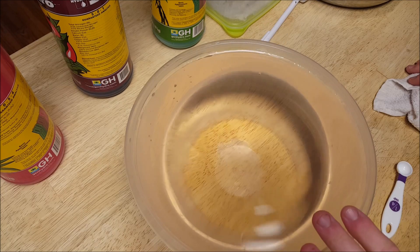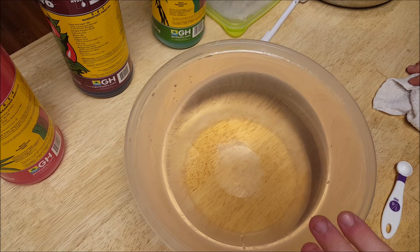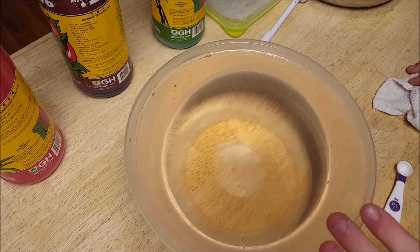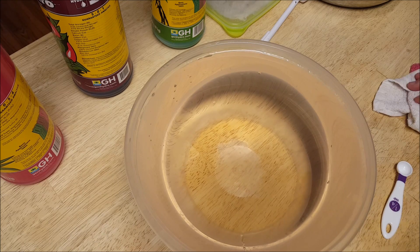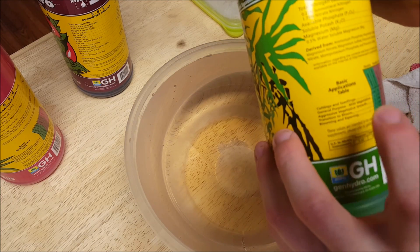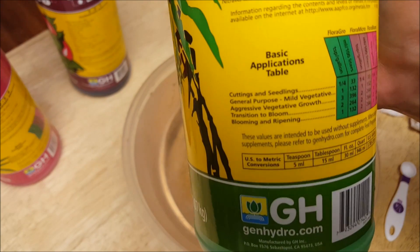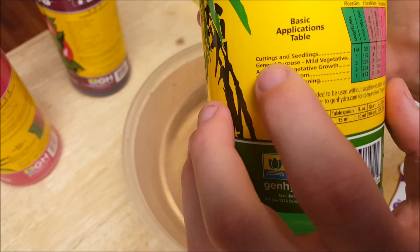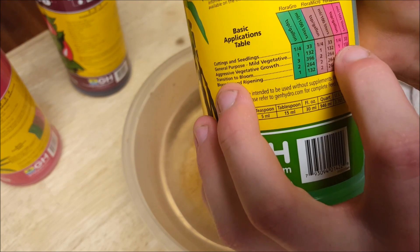There we go. This is the cutting mix. As you can see, it still looks like water — it's got a slight pink color to it. This is what I'm going to use to feed the cuttings until they get their first real leaves. Then I'll switch them to the next stage — General Purpose Maxsea Vegetative. It says to do one teaspoon, one teaspoon, and one teaspoon.